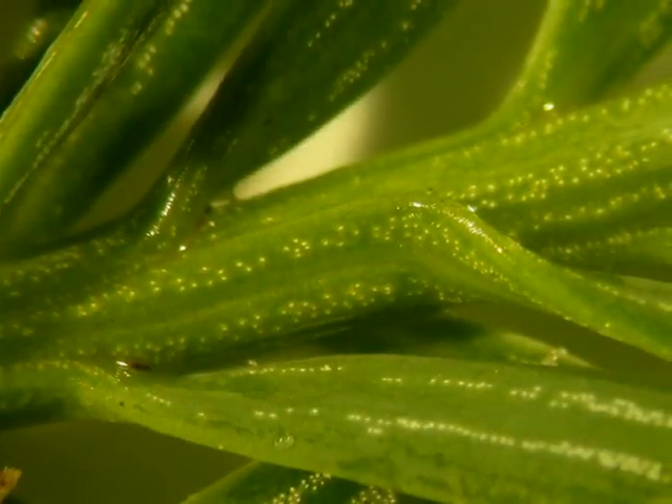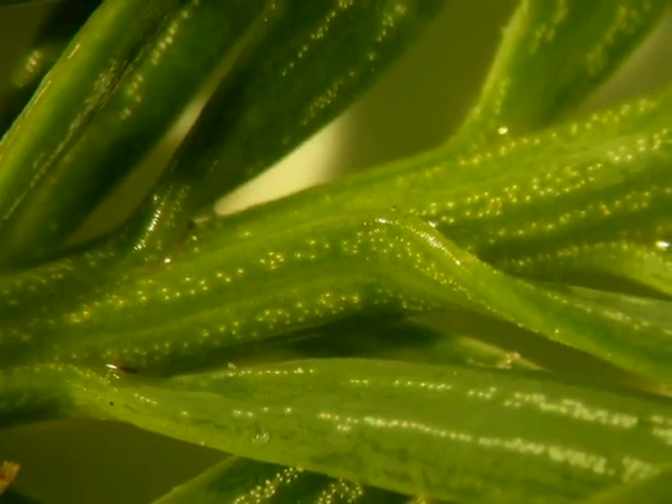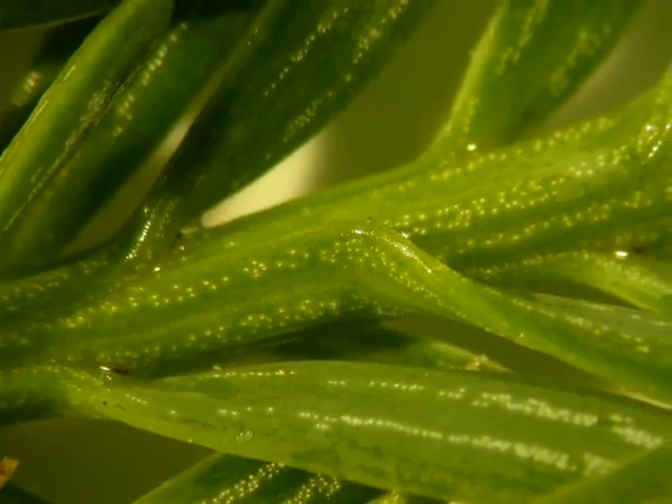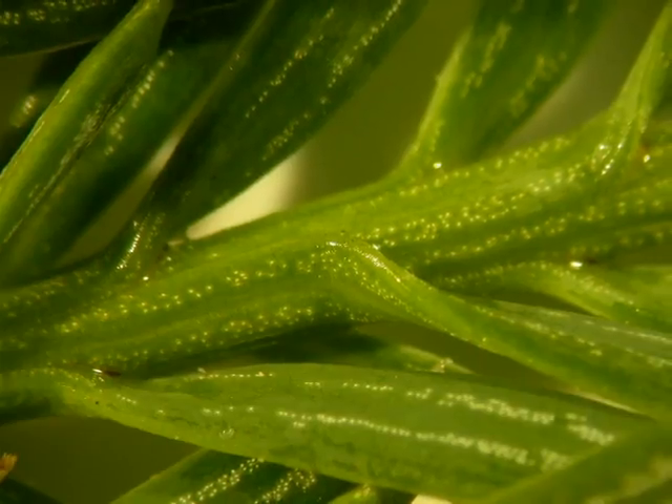Here this close-up focuses on the pulvinus, on the swelling attachment as the needle meets the twig. And you can see it pretty much stays at the same width, and all you have is a vegetative turn, if you like, of the strip from needle to covering the shoot.